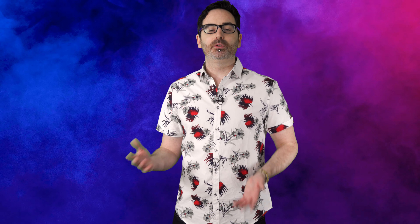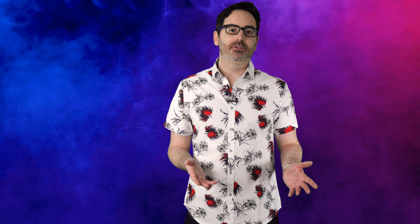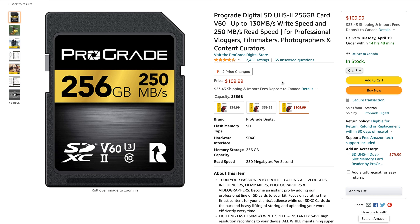You are also highly recommended to shoot in C-Log while shooting RAW. The camera will tell you that the noise of the image will increase if you shoot in a standard profile while shooting in RAW. But really, you probably aren't trying to shoot in a standard profile if you are shooting in RAW, so it might just serve as a good reminder that you left the camera in RAW if you see this message.